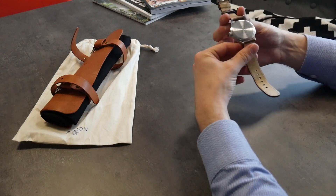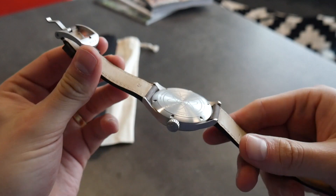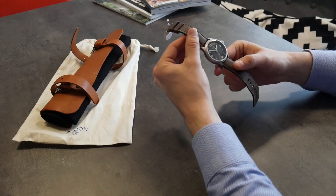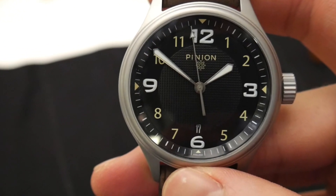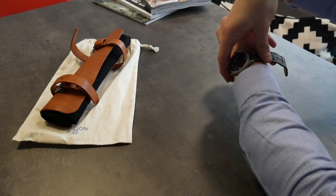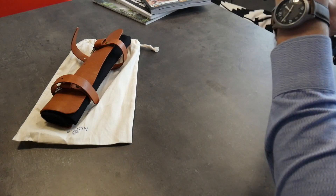On the back there's an Atom engraved logo — it's a fairly simple thing, but for £790 as an automatic this would be a rare watch; you're not going to see many of these around, and for me that's a big plus. It's 100m water resistant, it's got Super-LumiNova on the numerals and hours, and comes on one of these brown leather straps which is pretty comfortable on the wrist. I've been wearing it now for quite a few weeks and found it a really comfortable daily wear.